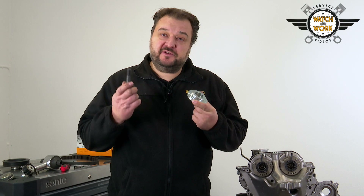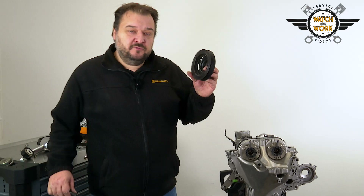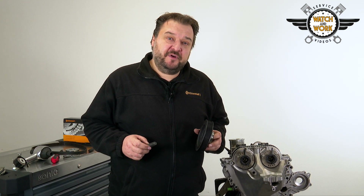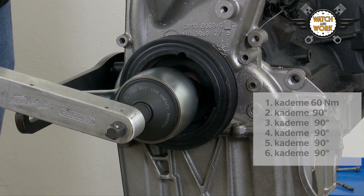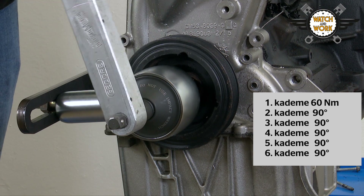You can now fit the new sealing ring for the crankshaft cover plate using this special tool and the crankshaft bolt. Now it's time to fit the crankshaft belt pulley. Use a new bolt for this and tighten it with a torque wrench, first by 25 Nm, then later again by 70 Nm, then reattach the torque multiplier. You now tighten the new bolt in 6 stages: by 60 Nm in the first stage, followed by 5 further stages of a 90 degree turn each time.